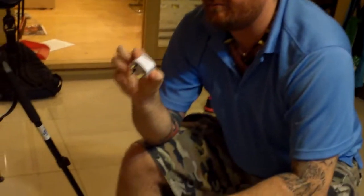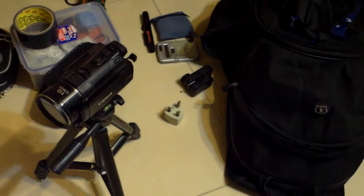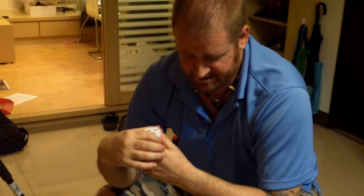Seeing as I'm going to Macau, I'm going to need the plug adapter for that. Generally what I like to do is bring one plug adapter and then have a power strip with four extra plugs. So if I'm in a hotel room that's only got one plug, not only do I have the adapter for the wall but I also have four plugs to charge more batteries at one time.